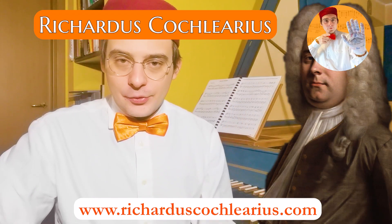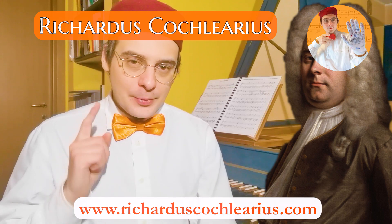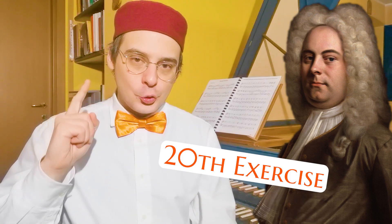Welcome to this new video about Handel exercises for Princess Anne. I'm Ricardus a Musicus Practicus and today we're going to practice with exercise number 20.